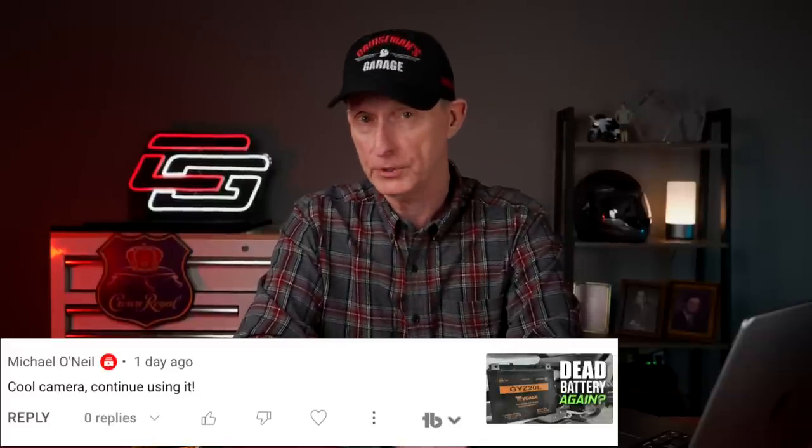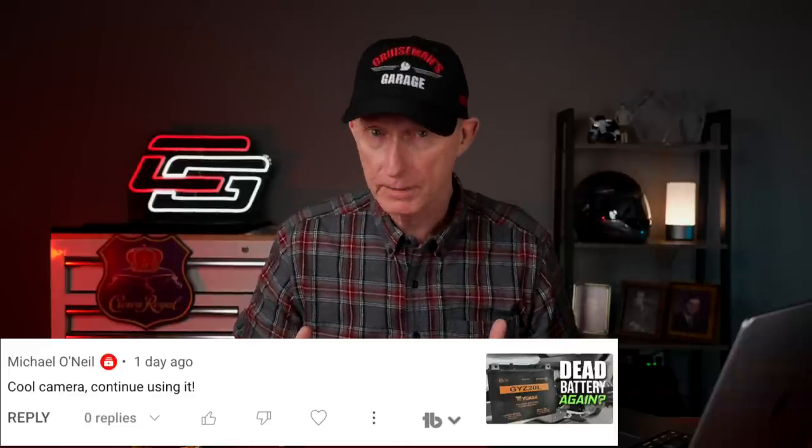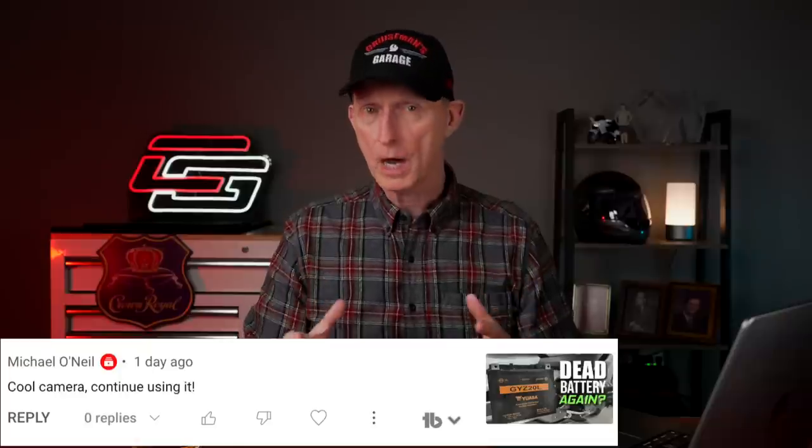Another message along the same lines is from Michael O'Neill, who says, 'Cool camera, keep using it.' Most of the comments I received — and I did ask people to comment on it — were very positive, so that's good news.